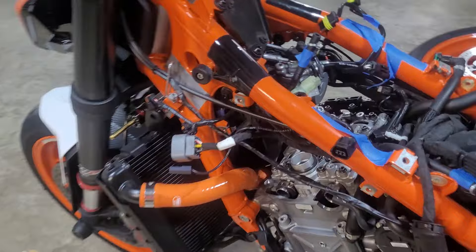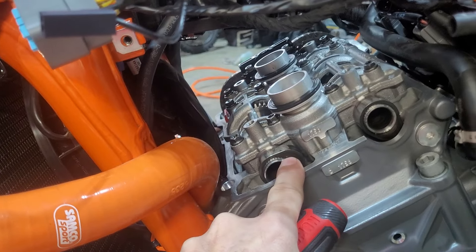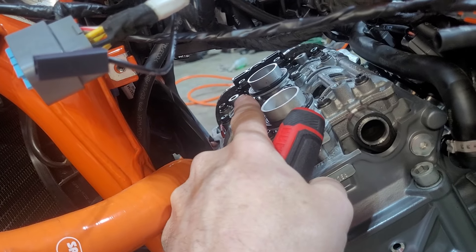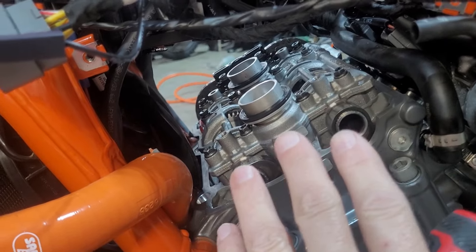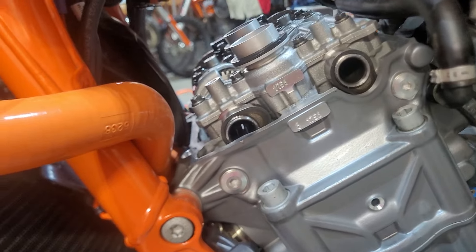Once the valve cover is off you can do a visual — not a thorough look, but a cheat look on your cam lobes. This is your exhaust cam with one of the lobes, and this is your intake — air intake coming this way with that lobe pointing down. Since this is a twin cylinder, the lobes on this cylinder will be in a different position than the lobes on the far cylinder. To rotate your cams you can take your plugs out to lower compression and rotate the crank, or do it the lazy way: put it in fifth gear and bang the rear wheel until you can rotate the cam lobes around.